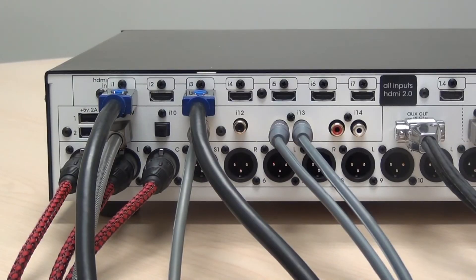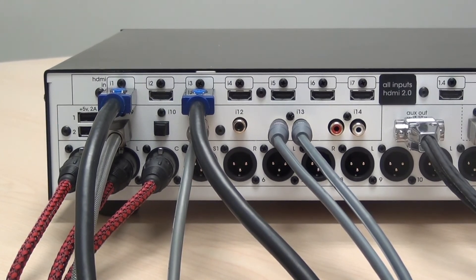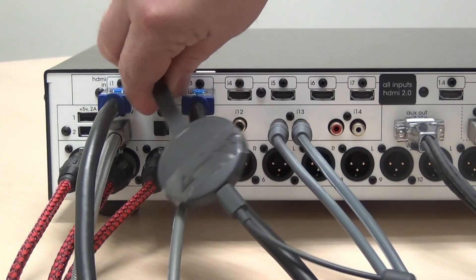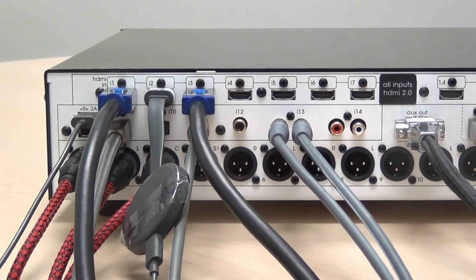The Muse features two USB charging ports for devices that require USB power. For example, to connect a Chromecast, plug the Chromecast output into your HDMI input and then plug the USB power into one of the USB power ports.